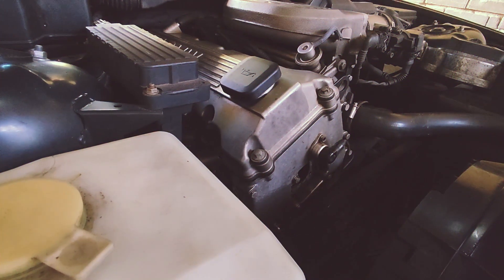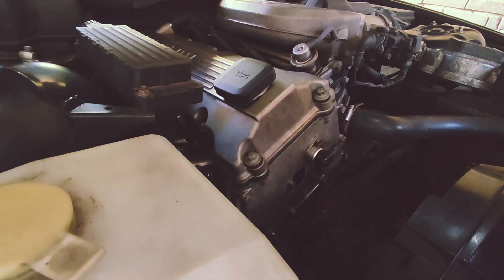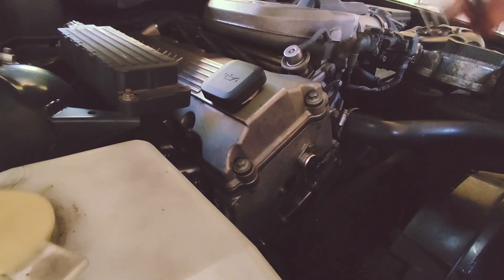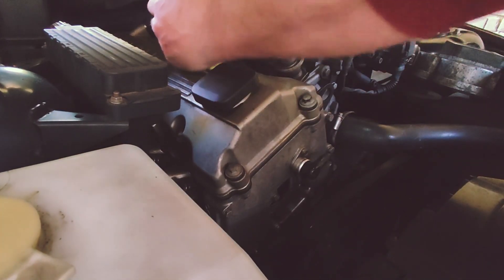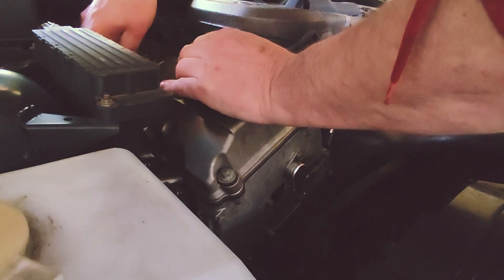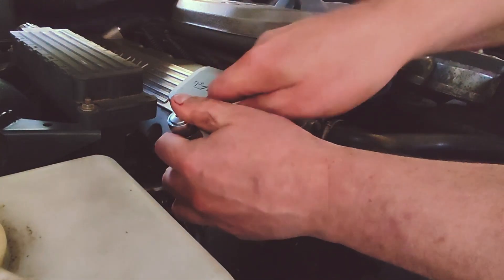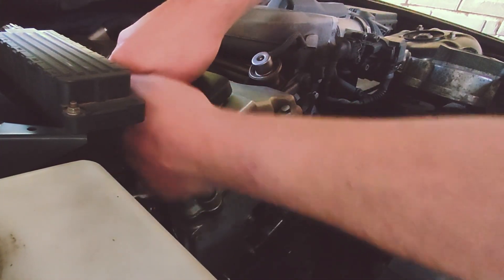Thermostat is off. The coolant is still leaking out a little bit, so I'm going to tackle the valve cover. It seems quite easy — there are ten bolts all around, also M10, so this would be a piece of cake. They're not really tight. I don't have to worry about this valve cover cracking since it's made of aluminum, unlike the M52 plastic ones. It feels quite sturdy.